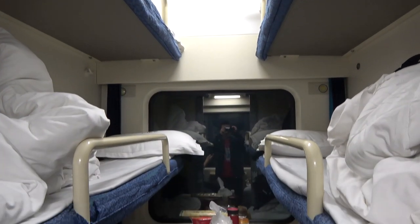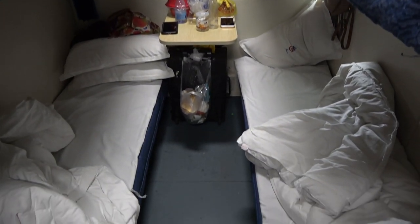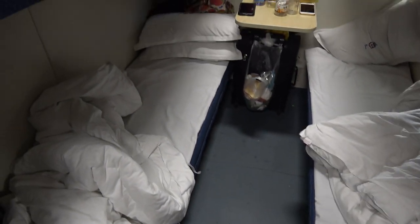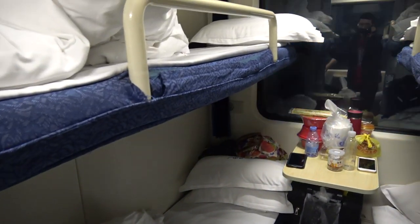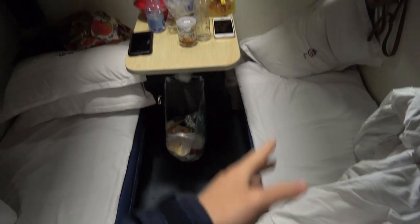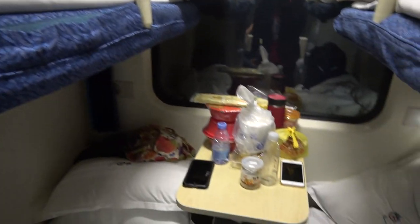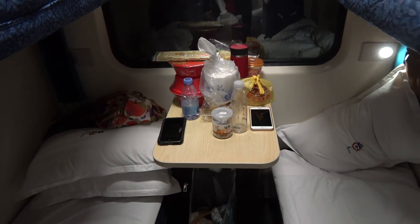Hi everybody, this is going to be a room tour of the Green Line Shenzhen to Beijing train right here. This sleeper room is just like the CRH train that I went on. We're right now on our way from Shenzhen to Beijing.